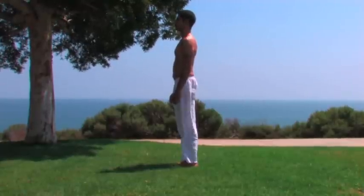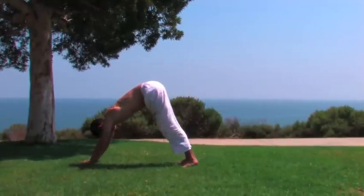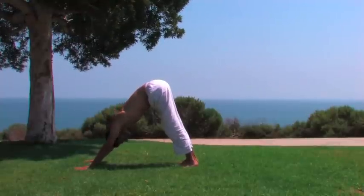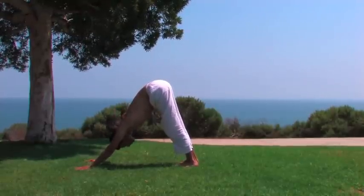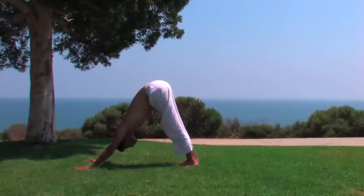Stand tall and inhale. Exhale and come into the downward dog position. Press into the hands and extend the arms. Press down onto the heels. Breathe and be steady.